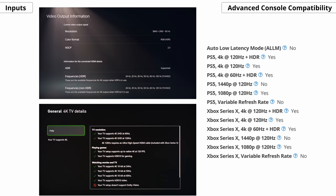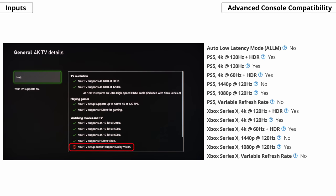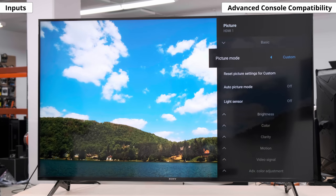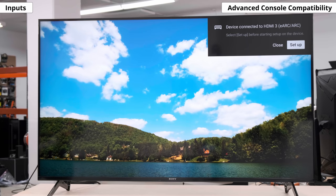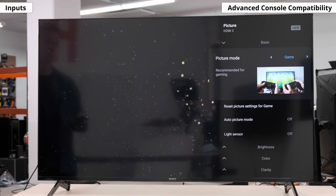Now let's look at the advanced console compatibility. The Sony X90J can display a 4K signal at 120Hz from either the Xbox Series X or the PS5. But just like the X900H, it can't do Dolby Vision with the Xbox in 4K at 120Hz. So you'll have to choose either 4K at 120 without Dolby Vision, or Dolby Vision at 60Hz. It also doesn't have a proper auto low latency mode, but it does have an auto picture mode that works with compatible Sony devices like the PS5 or PS4 to automatically switch into game mode. But if you have any other device, you'll have to swap to game mode manually.